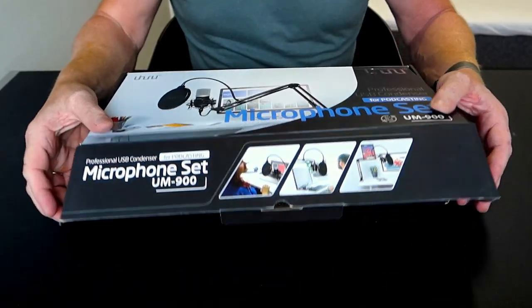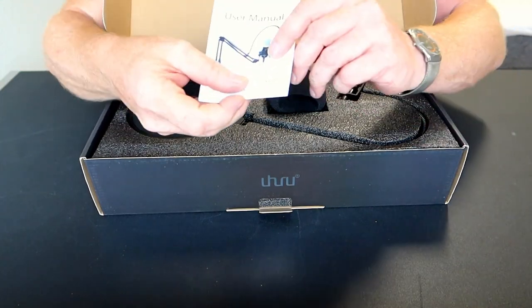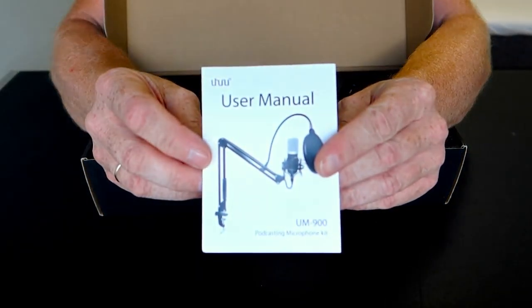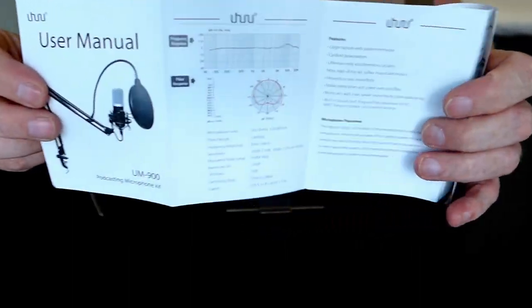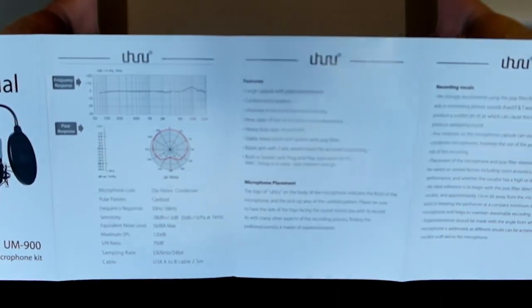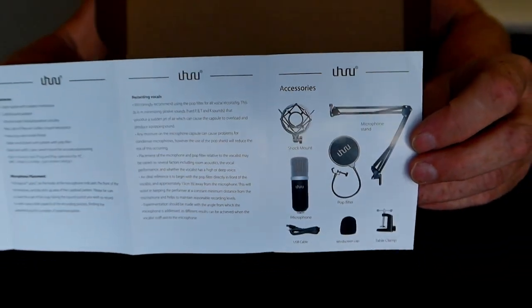Enough on the outside of the box, let's take a look at what's inside. Here we go. First, a user manual, which is quite good actually — explains everything you need to know about the microphone and what's in the box.